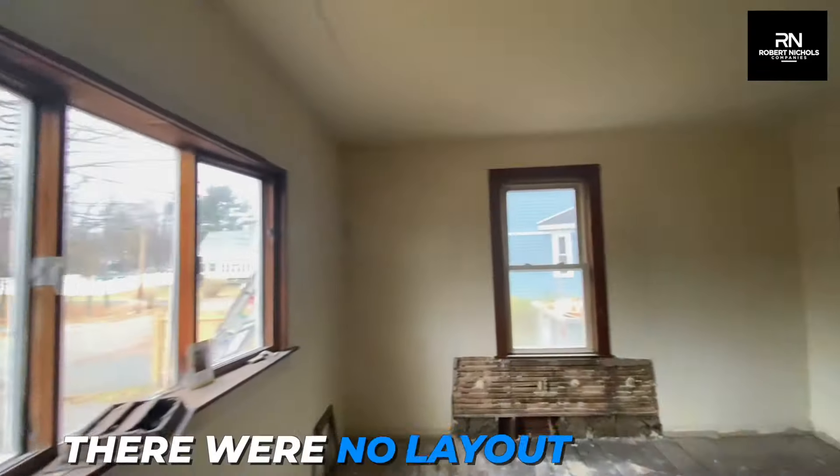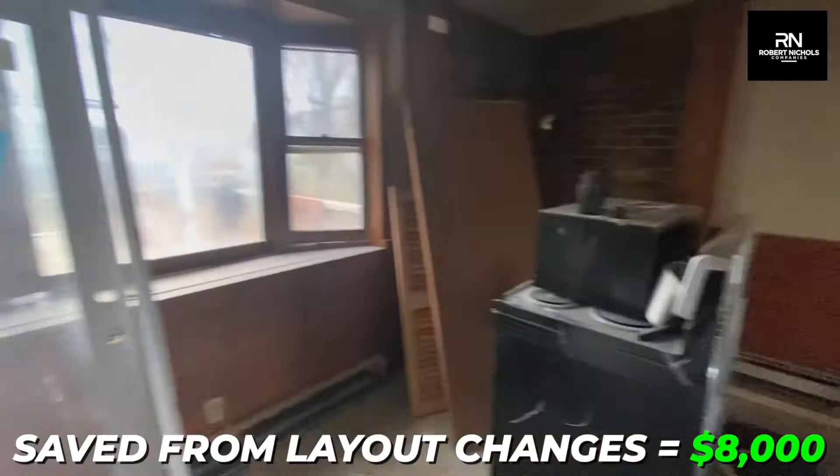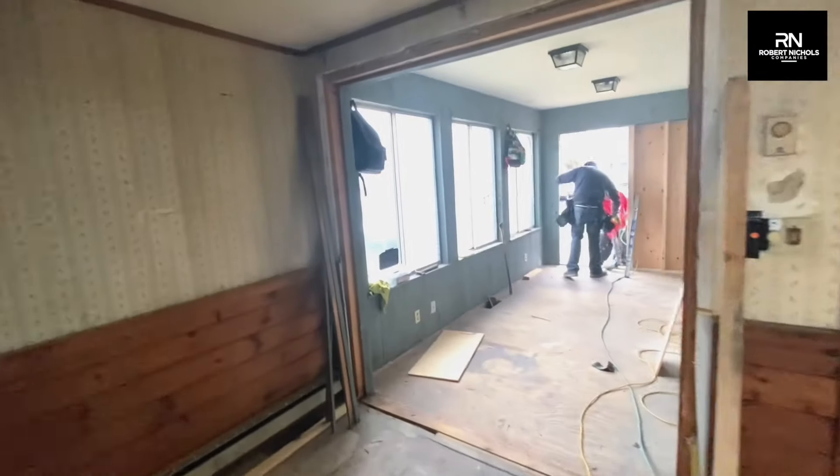And lastly, there were no layout changes, so we saved $8,000 because we didn't have to reframe any new walls or make any structural changes to the house.